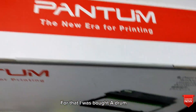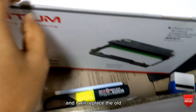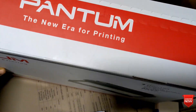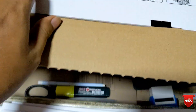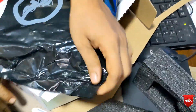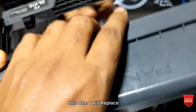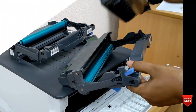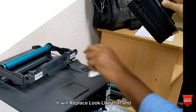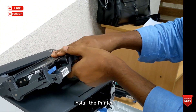For that, I bought a new drum and I will replace the old one. I will use this new one instead of the old drum. I will replace it — it looks like that — and install it into the printer.